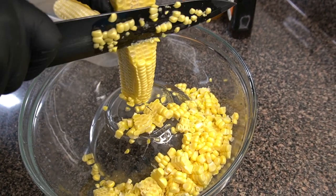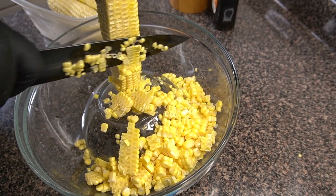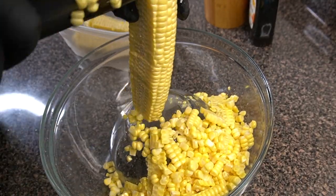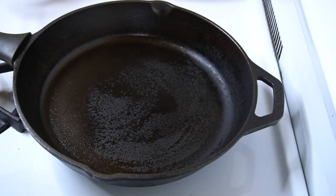I actually grew up near a farm that grew a whole lot of corn every summer, so this method of preparing corn definitely brings back a lot of those childhood memories from Maryland. It's definitely one of my favorite ways to prepare corn.